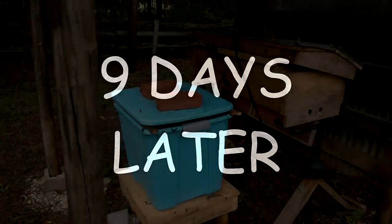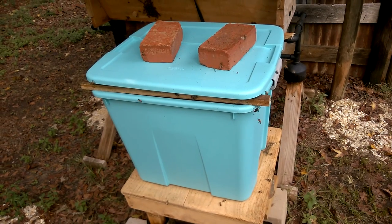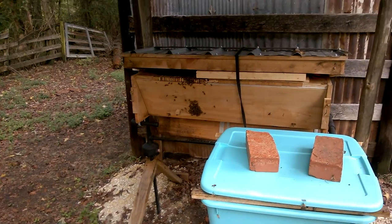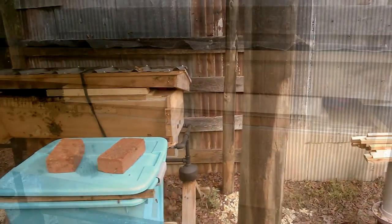Here's some video of nine days later where we just left them alone. They're still there. I'm going to get in there and remove the vacuum section, put some top bars in there and make some more cutouts with some extra comb that we had left over.